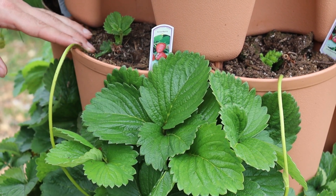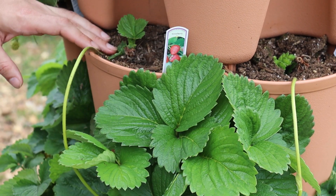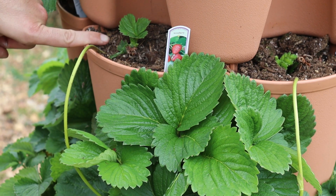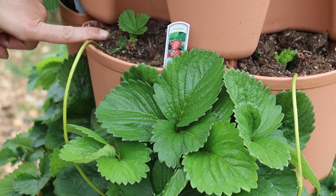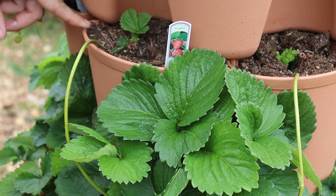You do have to watch, because they don't just put one runner and finish. They put one runner and then runner from the runner, so you will need to pinch off every now and then so it focuses on developing this plant rather than trying to continue to runner consistently. You can also put it directly where you want your new plant.